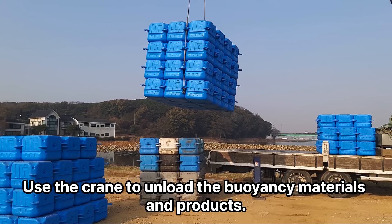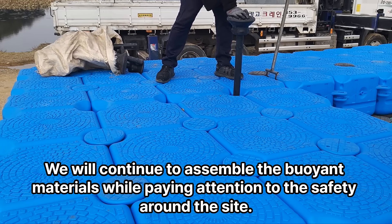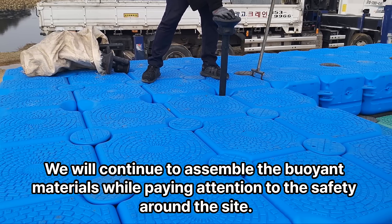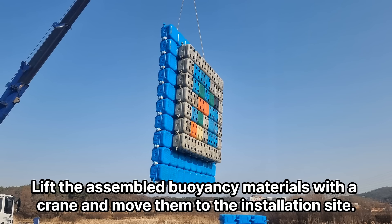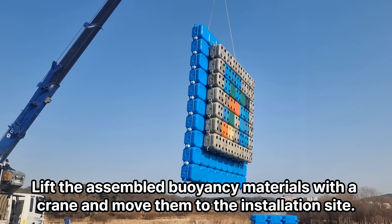Use the crane to unload the buoyancy materials and products. We will continue to assemble the buoyant materials while paying attention to the safety around the site. Lift the assembled buoyancy materials with a crane and move them to the installation site.